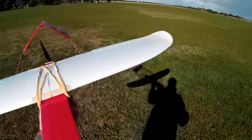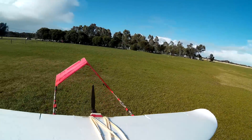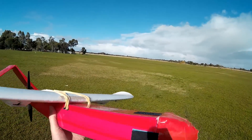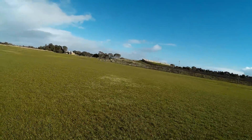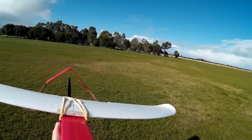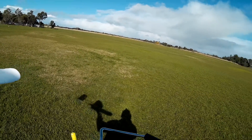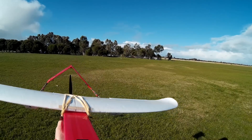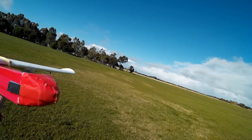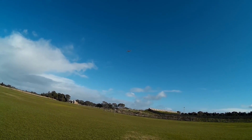More rubber bands on here so it should be better to fly. Only problem is the weather's turned wild — we're getting rain squalls and it's predicted up to 50 knot winds today. It's calmed down a bit at the moment, sort of 15 knots gusting to 20. Let's throw it — I hope I've got more stability now with a bigger rudder.